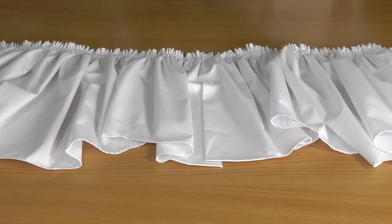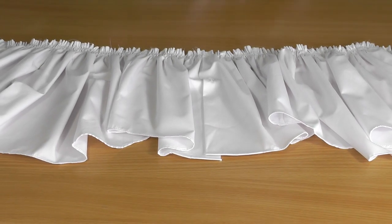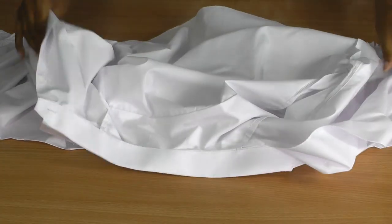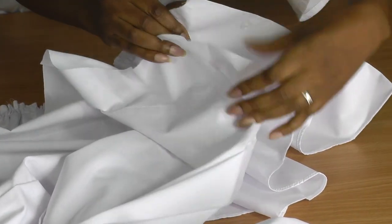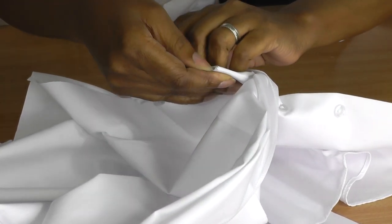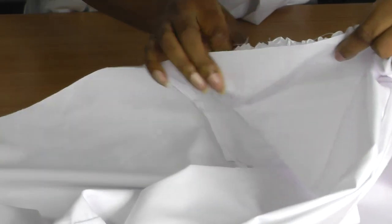Once you've gathered the lower section, the peplum, the next thing is to lay it on your table, make sure it's on the right side, then get the top part of your shirt and place the right side of your shirt on top of the peplum, aligning the cut edges. If your shirt has a run-on facing, you will wrap that into the peplum section. Then pin all along until you get to the end of the shirt.